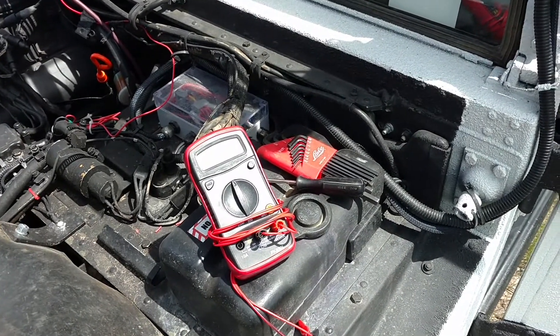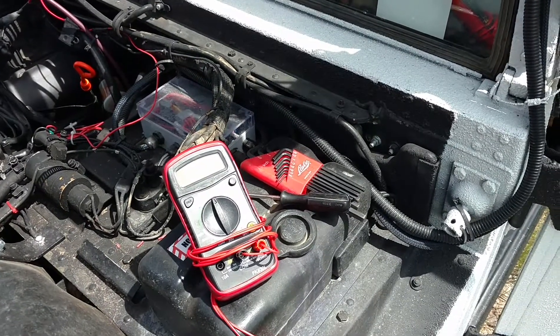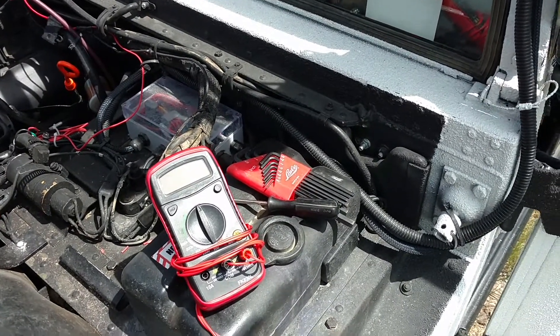What I want to show you today is how to adjust the output voltage on your M998 alternator, also referred to as a generator.